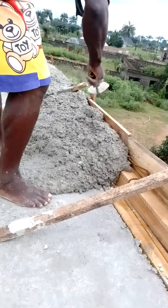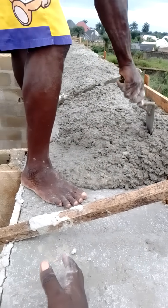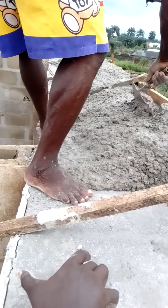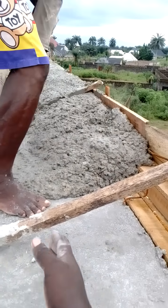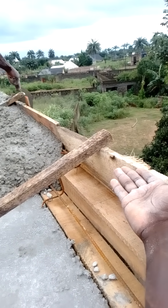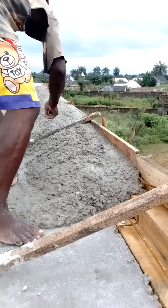Now we are in the second stage of the parapet, which is to do the concreting from here, leaving a small space for the wall plate, then doing it curved to the top of this riser. That is the second stage of the parapet.